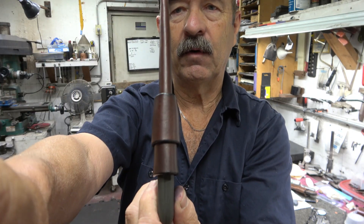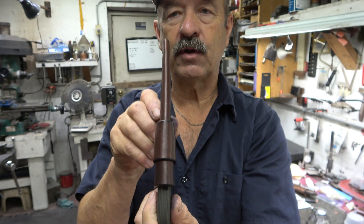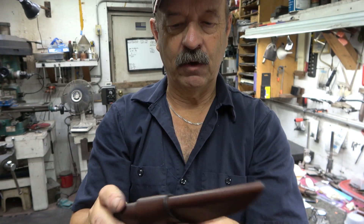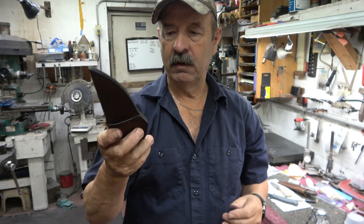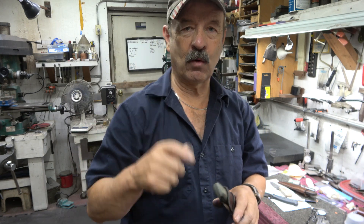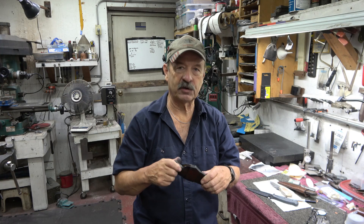Get a hold of me if you want a nice little knife to tote around — handy, utilitarian. This is one of my favorite things to make and I want to make some more of them.